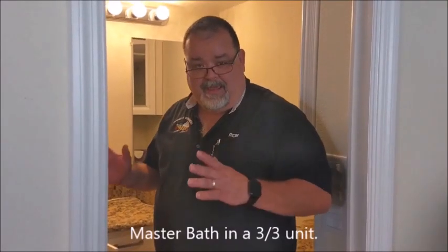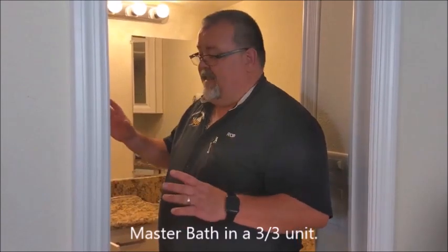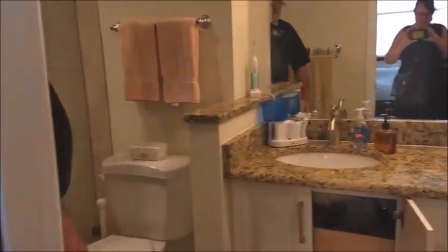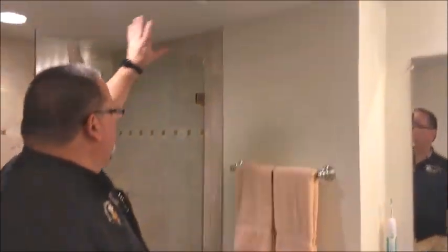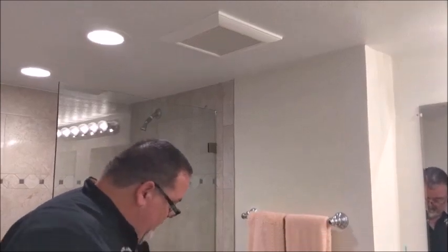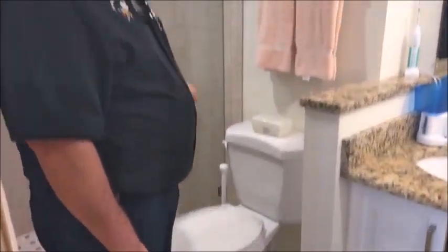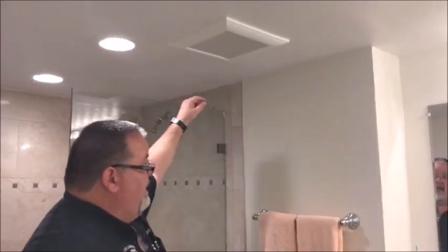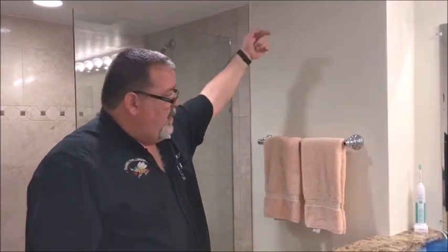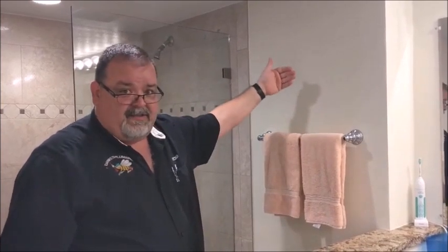Now we're in the master bathroom for this unit. We'll be opening the ceiling in this area to take care of the pipes that are in the ceiling for the commode and the tub or shower and replacing those. We're not going to open this wall — we're going to open the wall on the other side, which is the bedroom, to be able to gain access to the stack to replace that.